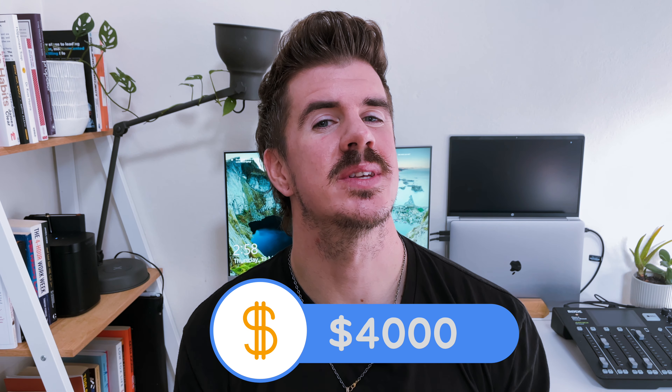Pricing-wise, it could vary depending on where you are in the world, but I'd estimate around the 4,000 USD mark for this option.